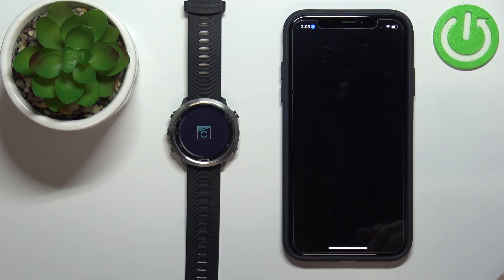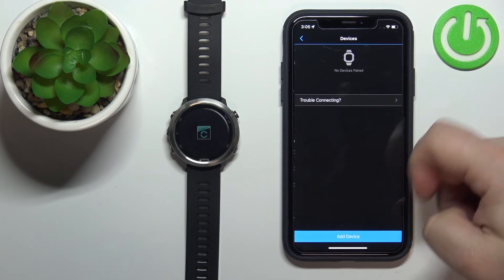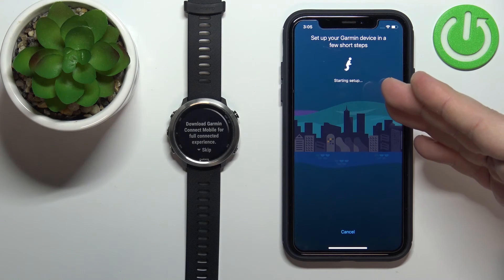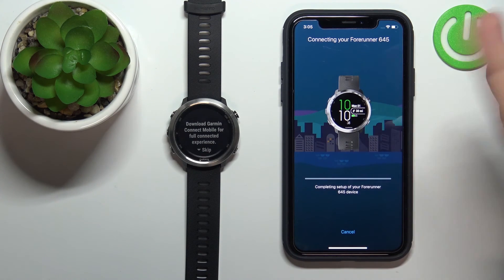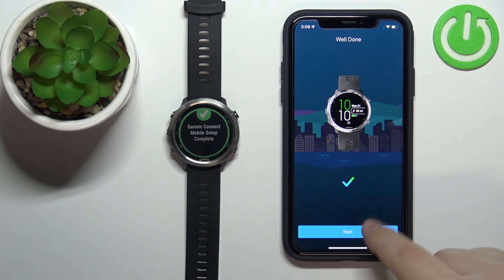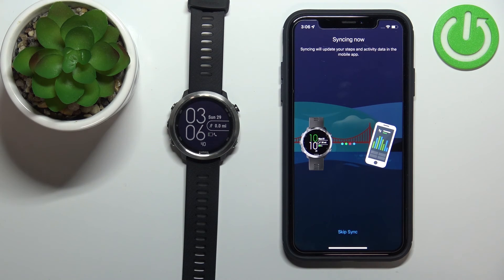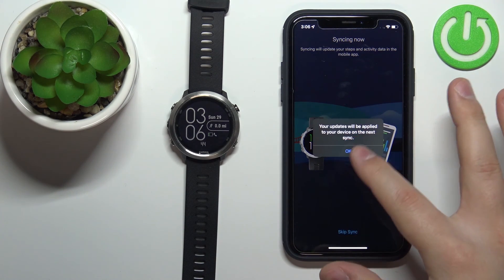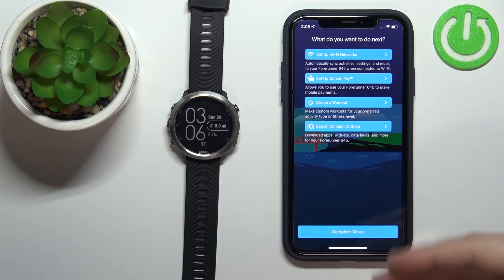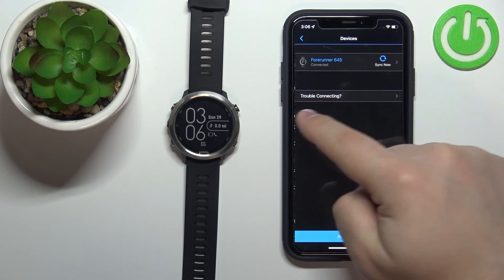The watch has now entered pairing mode. Open the Garmin Connect app, tap More, scroll down, tap Garmin Devices, and tap Add Device. The app should automatically detect your watch. Tap Connect and follow the same steps as before. You can tap Next through the setup screens. If the watch has trouble syncing, you can tap Skip Sync — it should sync normally afterwards. You can then set up features or tap Complete Setup, and you should see your watch listed in Garmin Connect Devices.